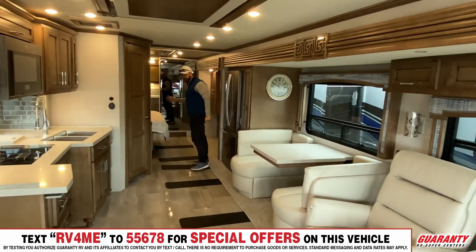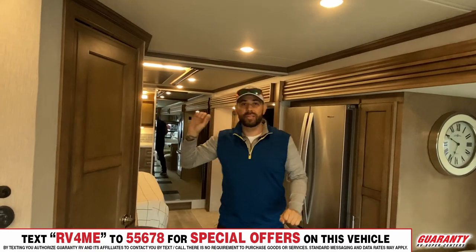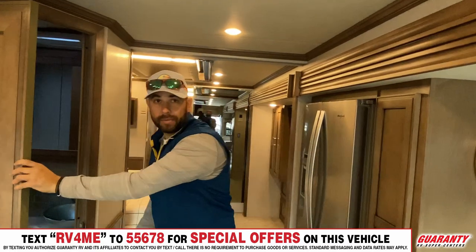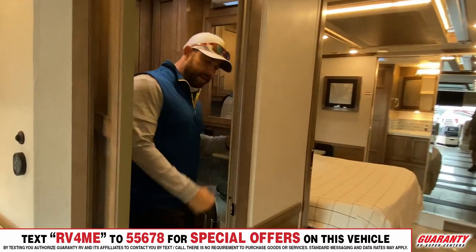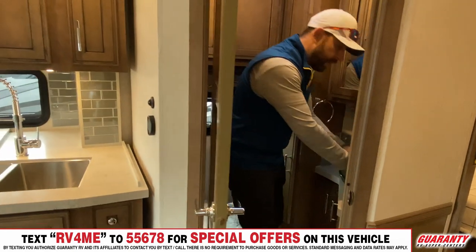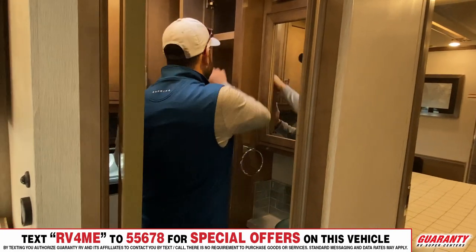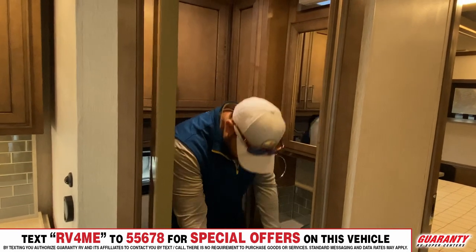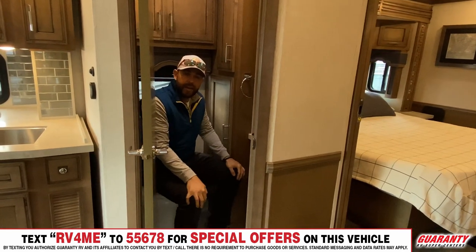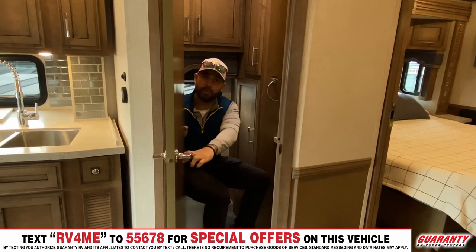When guests are over and you want them to have their own arrangements away from you, you have this half bath — also called the husband bathroom. Keep in mind, I'm 6'1", about 215 pounds. It has plenty of room to wash your hands and use your towel without hitting your arms on everything. The cubby holes have plenty of space in the back, and the toilet space is canted in a position where my knees aren't going to hit. This door is on a full pattern, so it's not going to get in the way either.